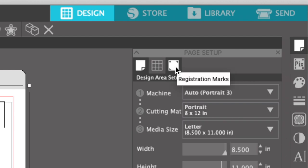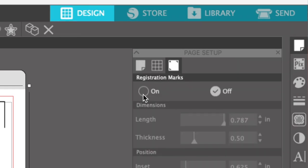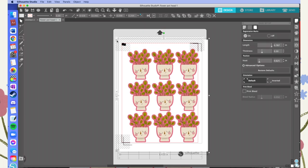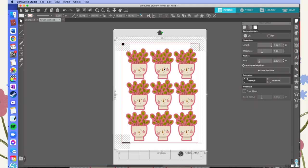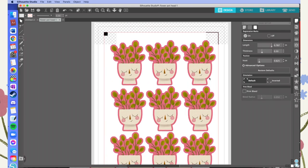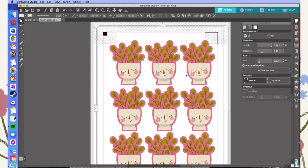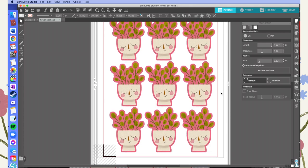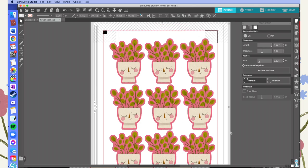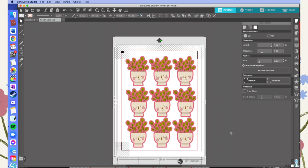Then I go into Page Setup and turn on the registration marks in Silhouette Studio, because I need the registration marks I created for my file to line up with the registration marks that Silhouette Studio would put on the page. Even though I'm not going to print from here, they just need to be lined up together — what Silhouette knows has to match what came out of your printer. You can use the arrows on your keyboard to fine-tune the movement, and I recommend just aiming to be as precise as possible.